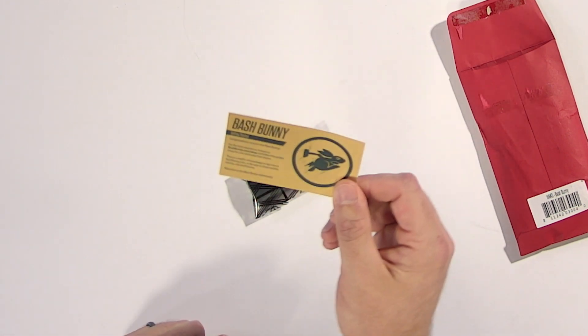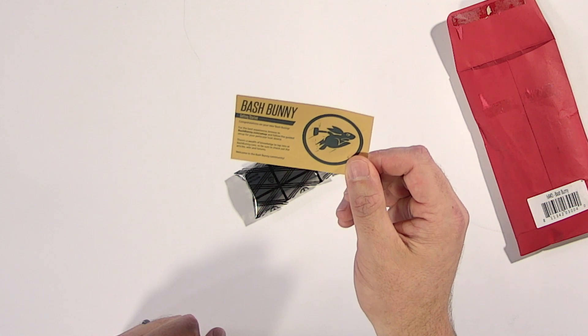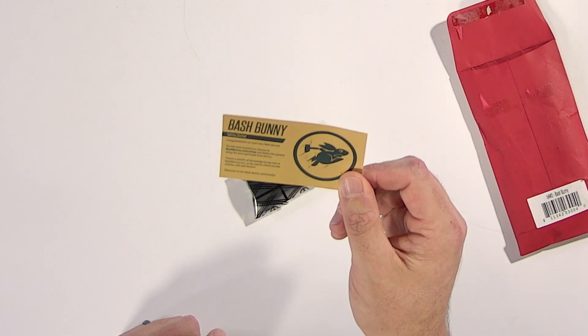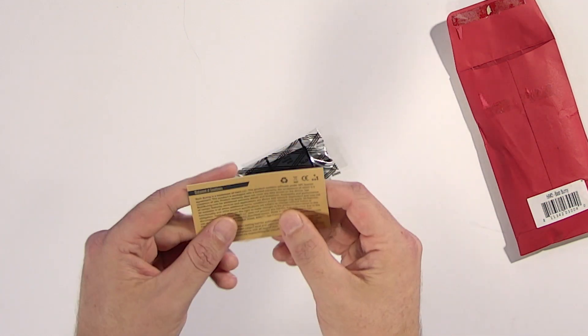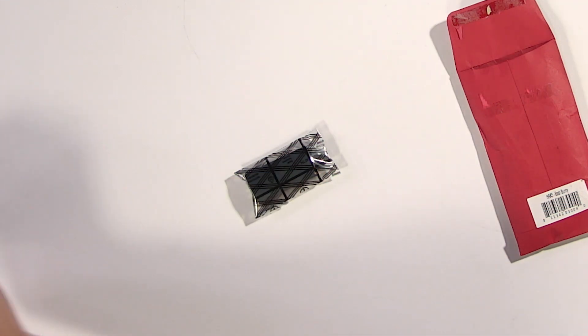For the best experience, browse to bashbunny.com forward slash setup. We'll probably be doing that very soon, because there is a guided setup for your particular host device. There's also a wealth of knowledge to tap into at bashbunny.com, so be sure to check out the articles.